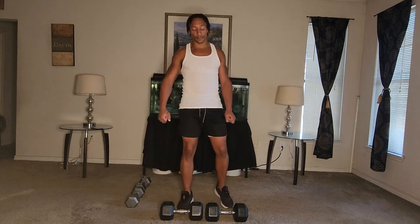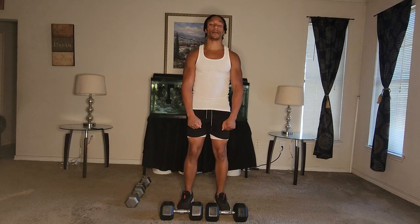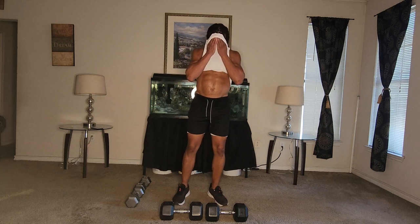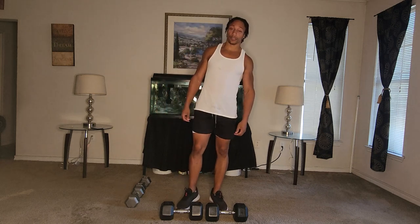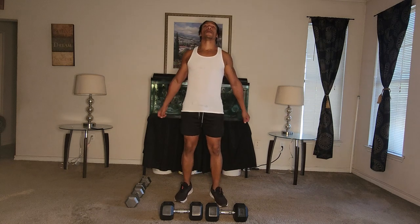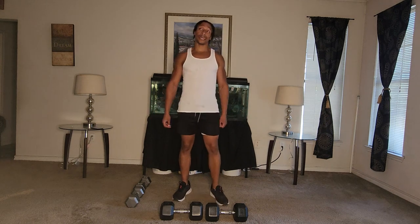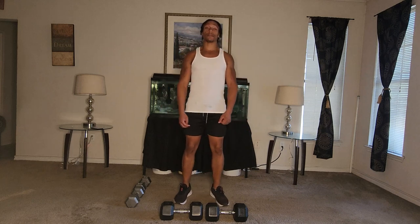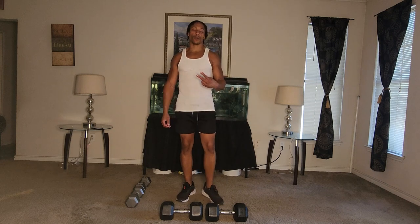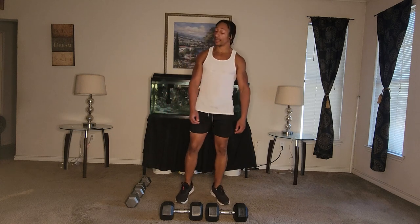Next one: RDLs. Just pick them up, come up, down to shin level, and back up. Take a breather, get some water, get a towel. Technically speaking, we're halfway there — we're at the halfway mark. So we're halfway done. Two more workouts, then we'll be on our third set. Right now we're at the 50% halfway mark. Ready?